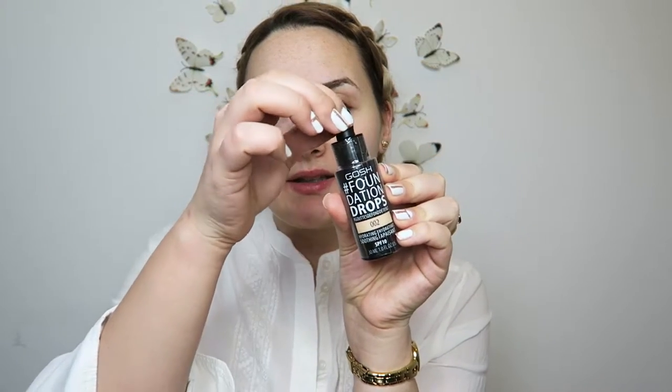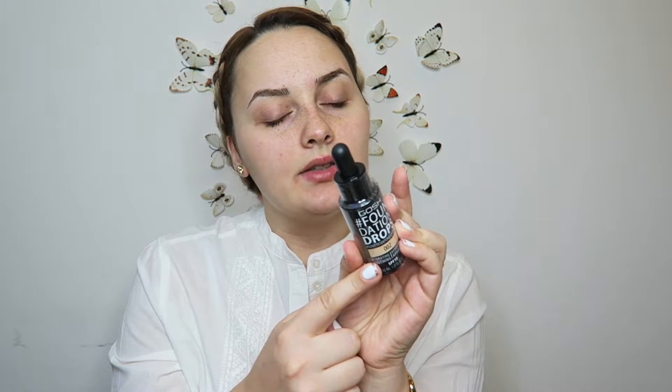So this is how it looks. It has a dropper and this is in shade 002, and it also has SPF 10. It says it is hydrating and soothing, and on the back it says it's buildable coverage, natural finish, lightweight feeling.